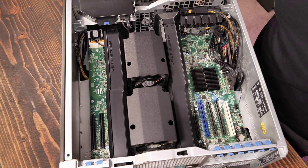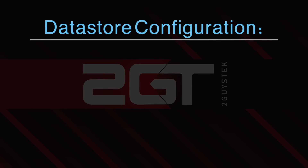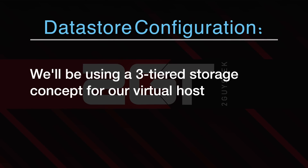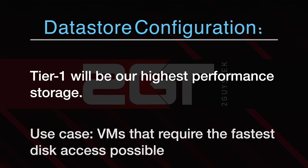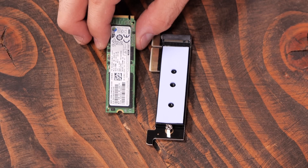The additional six 8 gigabyte sticks plus the 16 gigs that came with the system brings us up to a total of 64 gigabytes — plenty to satisfy our virtualization needs with room to grow. Now onto the data stores for the host. To provide the best variety of storage performance for our VMs, we'll be deploying a three-tiered storage concept. Tier 1 will be our highest performance data store — this is where we store VMs that require the fastest access to their disks.